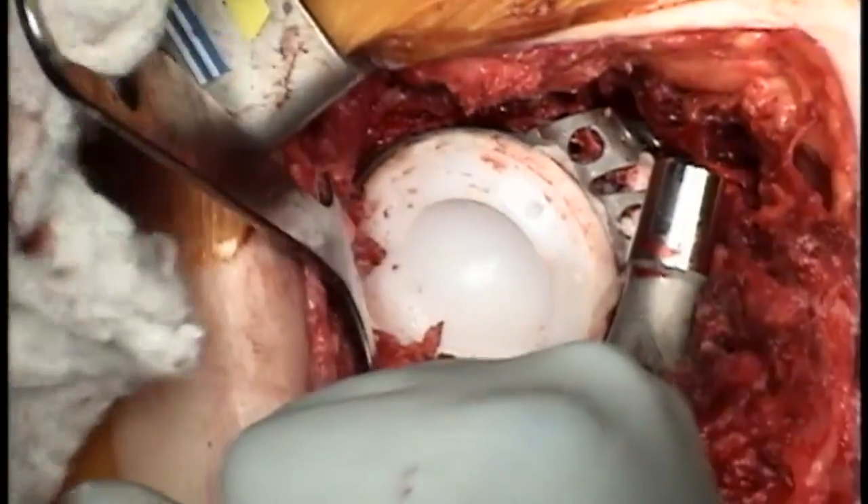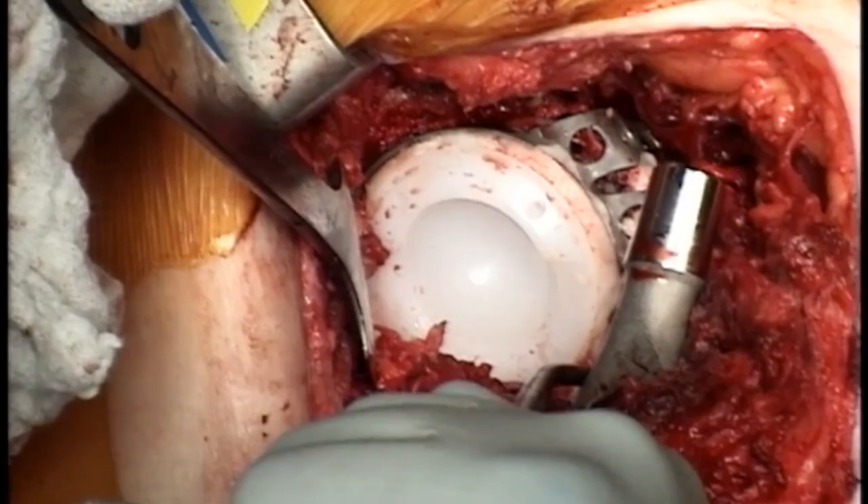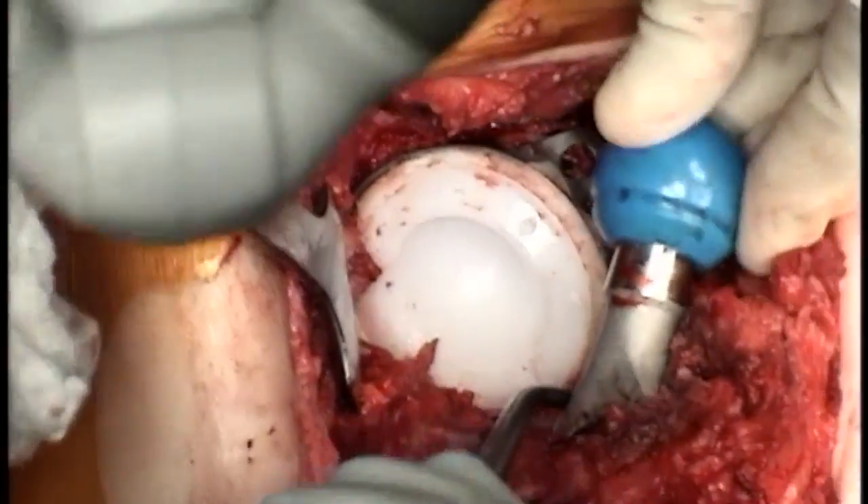We can now remove the femoral stem from the anterior pelvis where it has been for the entire procedure, and start to place our trial heads and reduce the hip. The patient comes out to full extension, full extension external rotation, stable at 45 degrees in full extension. We flex to 90 degrees and rotate to 50 degrees.